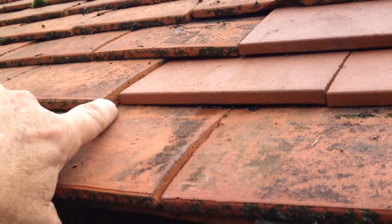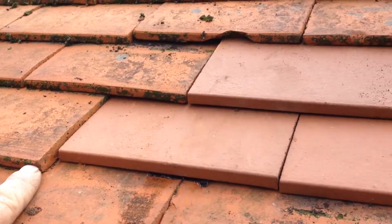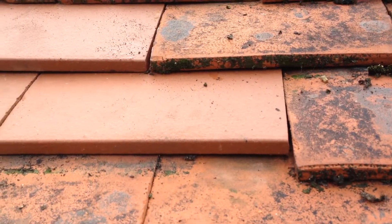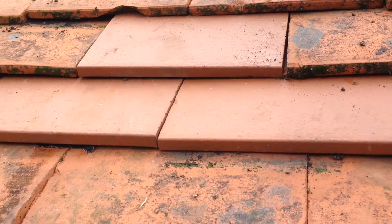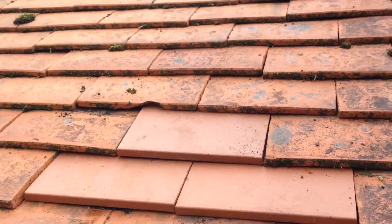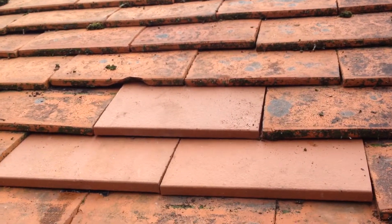You can see there's a little bit of a gap there — I don't know why that is. I used to mark them where they are, but I'm not going to worry about it. It's good enough, and so it's another job done. Thanks for watching.